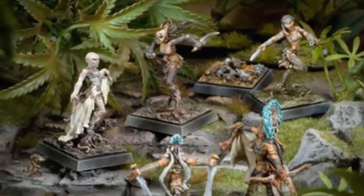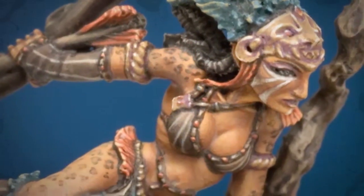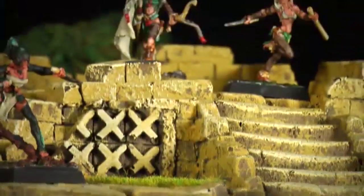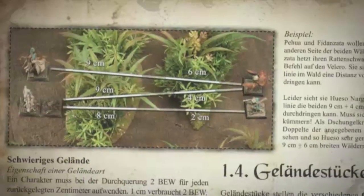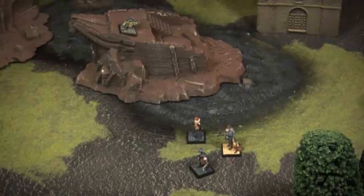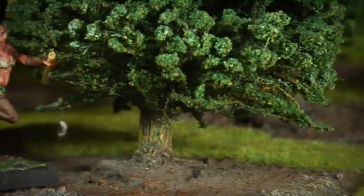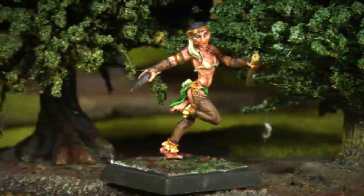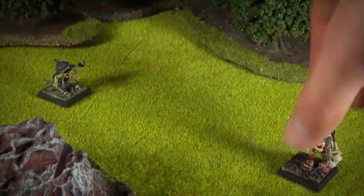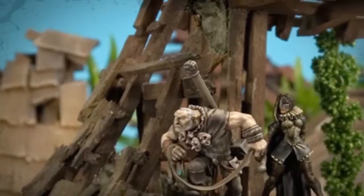Speaking of terrain: it can best be used in the newly included missions. Besides the already available mini-campaign around the mercenary Kalani, there are five further new scenarios to play. All terrain types — such as forest, buildings, or water — are now assigned to a terrain type, which can be open, obstructive, or massive and thus impassable. When placing terrain before the game begins, each player may place at most three terrain pieces of one type. This ensures that individual crews don't have an unfair advantage. We find that terrain plays an even bigger role in Deep Jungle than in the base game. You should therefore agree before the game begins which terrain piece represents what, to avoid arguments later.